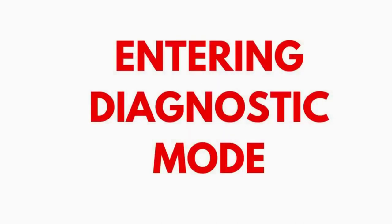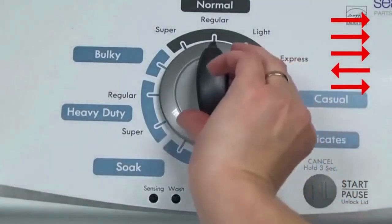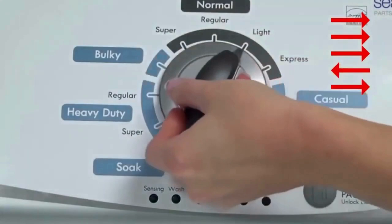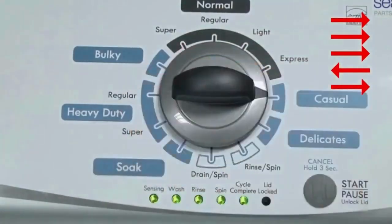Entering Recalibration Mode. With the washer shut off and the basket empty — no water or clothes inside — and with the lid shut, enter the recalibration cycle. Here's how: Turn the control dial 1 complete rotation, 360 degrees, counterclockwise, stopping with it facing straight up. Quickly, within about 6 seconds, turn the control dial 3 clicks clockwise, 1 click back, and 1 click more clockwise. All the green status lights blink when you successfully activate the diagnostic mode.